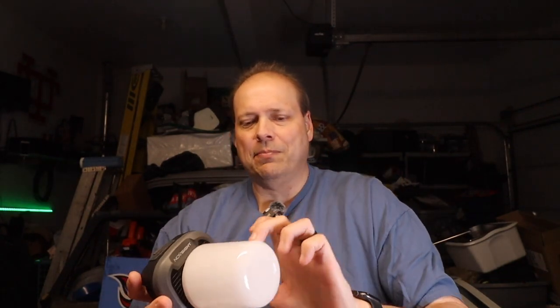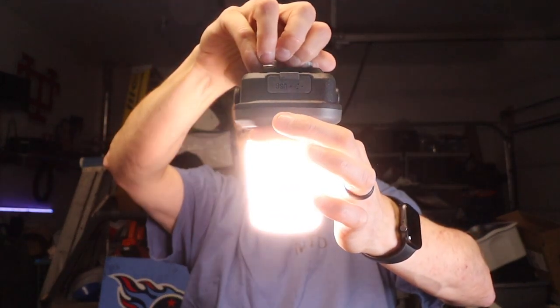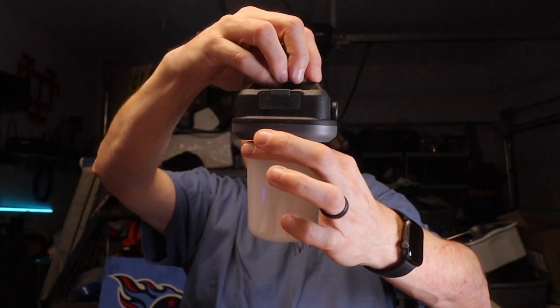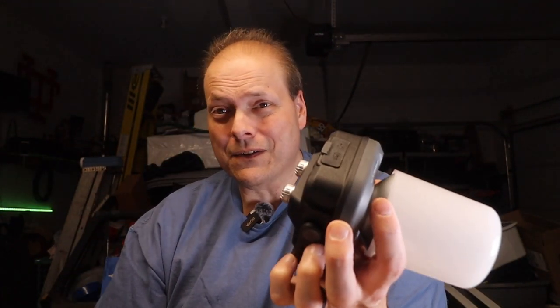You also get the globe that goes on it — this is plastic. Let me show you how it diffuses the light, which is really nice. I can't wait to use this camping this year. I'm probably putting it in the truck this winter and keeping it there. You do get a battery indicator on the back. I got this thing out of the box and haven't charged it yet, and she's full — of course I haven't run it very long either. When it gets dark we'll go outside, fire this thing up, and take a look at it at night.